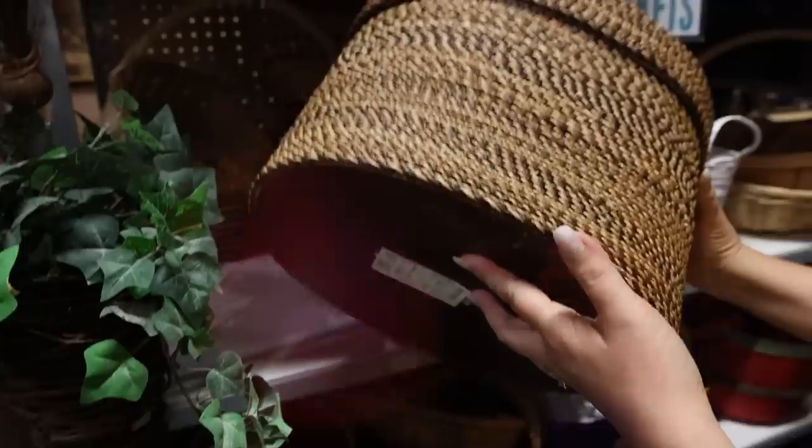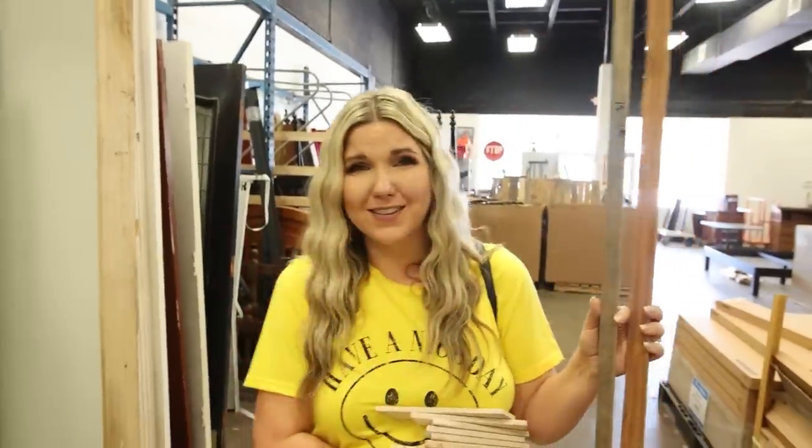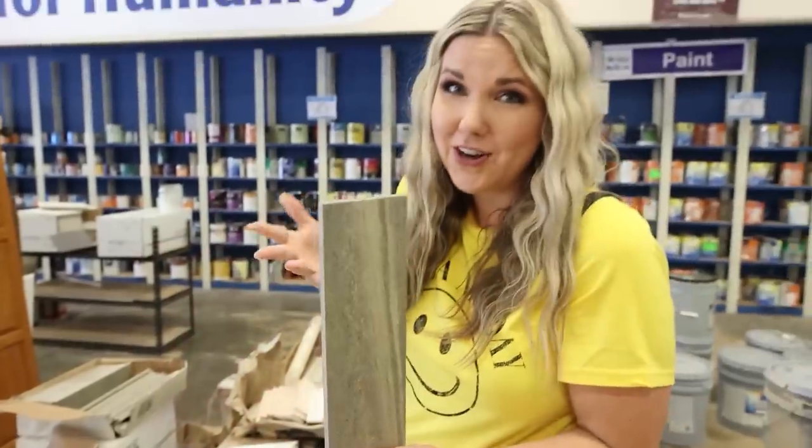You guys absolutely love my home hacks videos, so I thought let's do some thrifted home hacks. Right now I'm headed out to the thrift store — one of my favorite ones — and I'm going to take you with me and show you some of my best upcycled home hacks.